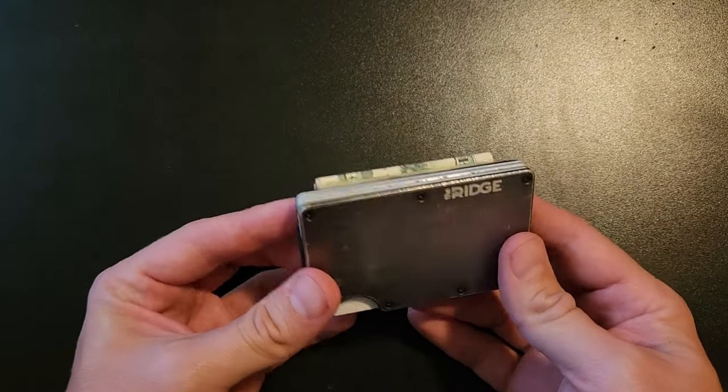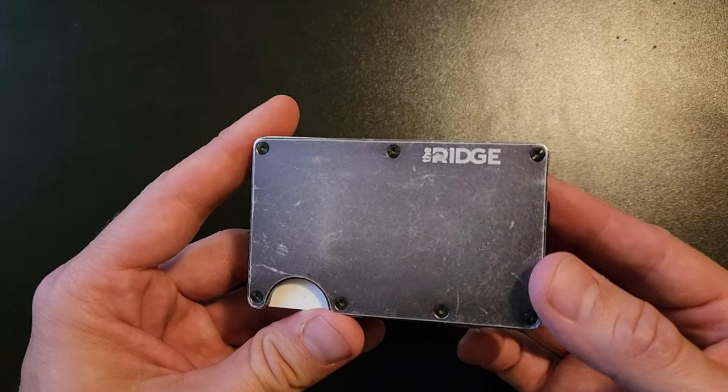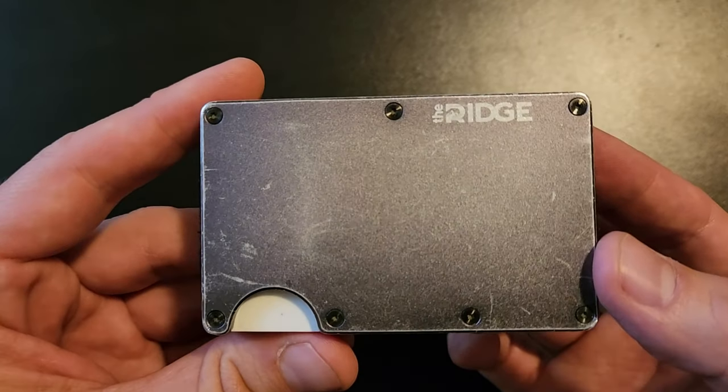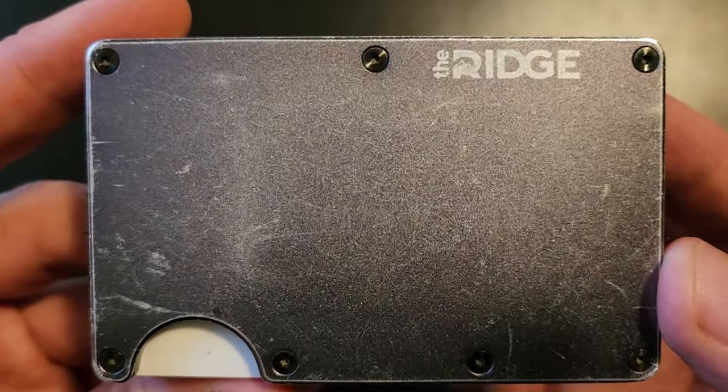So I thought I'd do a quick three year review and tell you what I think about it. This is the aluminum version. I know there's different colors and different materials. And let's start off with the obvious — how is it holding up? I'll try to get a closeup on that.